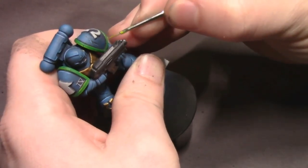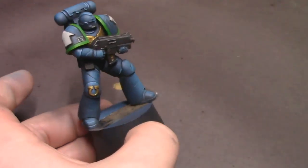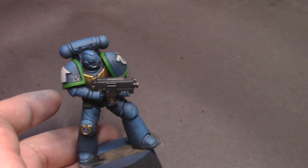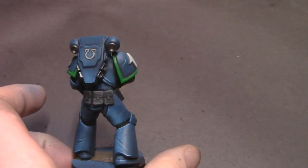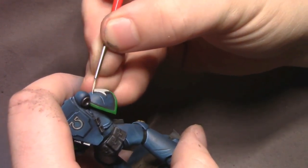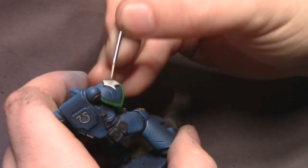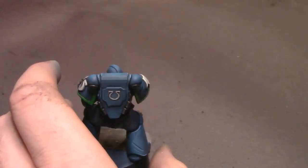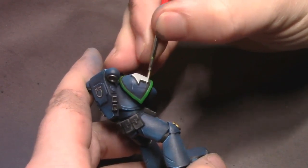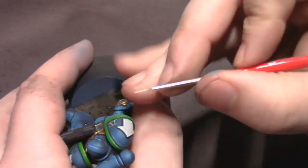As long as you don't have too much paint in there, you get nice clean lines. I'm going to grab our bold Titanium White and do some quick edge highlights around the top edges of our symbols on his shoulder pad and the smaller symbols on his shoulder pad and backpack.